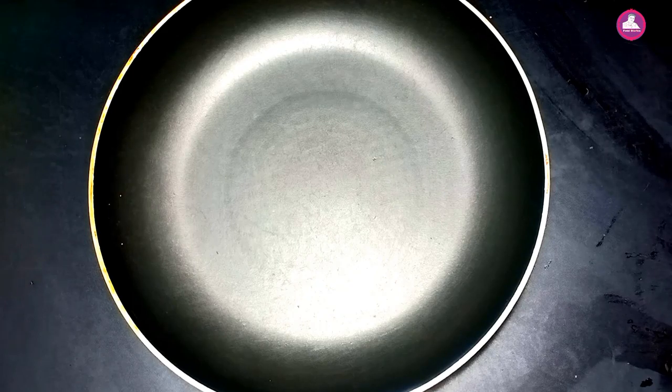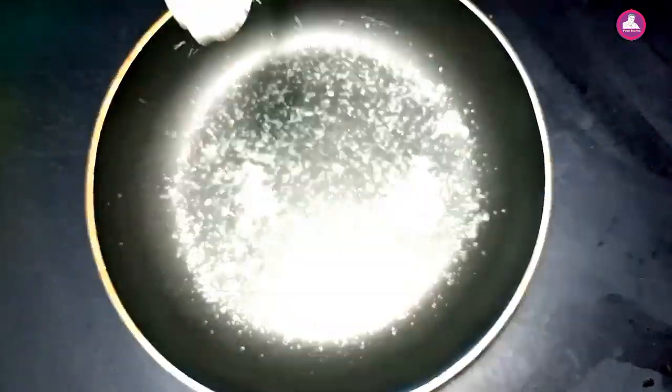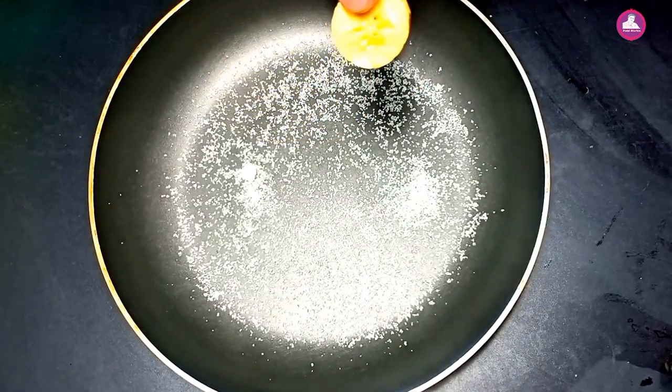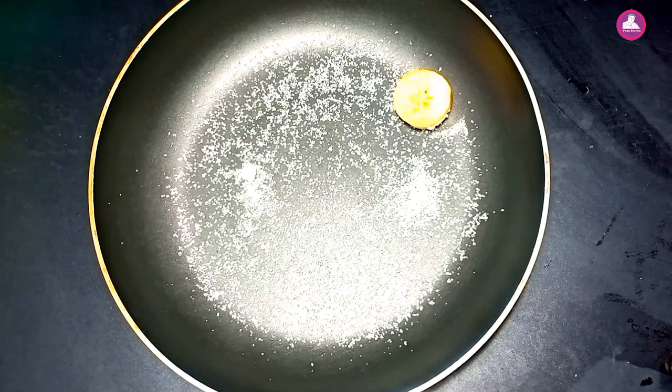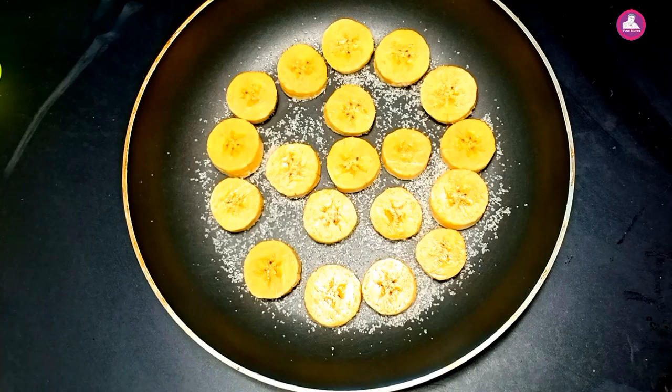We will put a pan. We will add a little sugar. We crack the eggs in the pan.